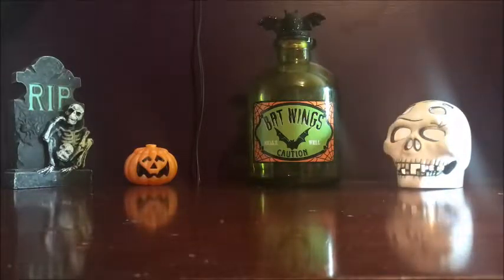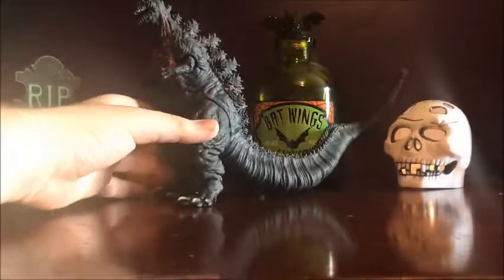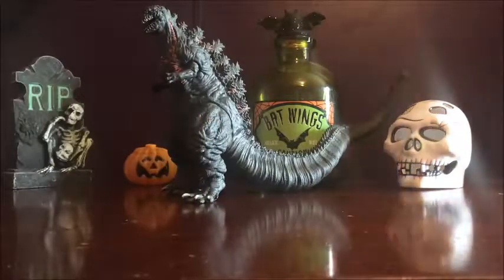Hello Kaiju fans of all kinds, I am back with another video, and it's my last October figure review because today is Halloween. Today I'm going to be reviewing the Bandai Movie Monster Series Shin Godzilla. This guy is from the 2016 film Shin Godzilla, and was released just last year along with a few other Bandais.